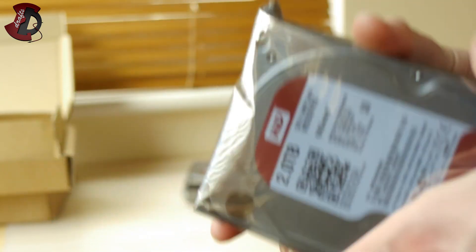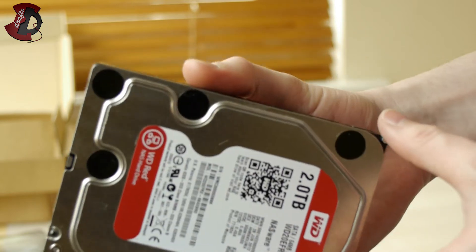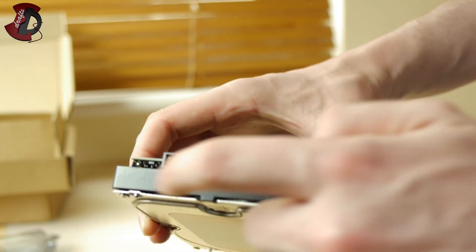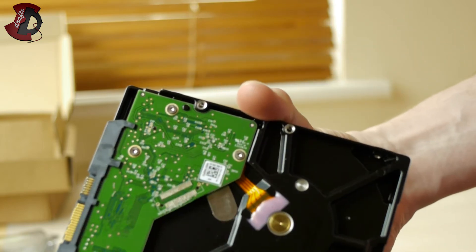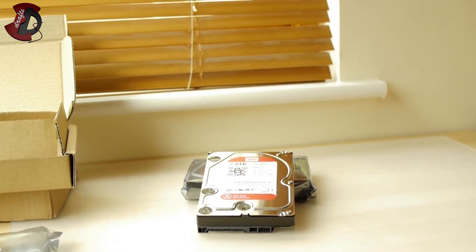In this video I'm not going to be doing performance benchmarks — it's just an unboxing. Later on I'll put them in the computer. Let me ground myself quickly. My main criteria is not speed — it's temperature and the noise level of the drive. So on the back you have the SATA connector, your power connector, and some jumper settings — though no jumper is included.